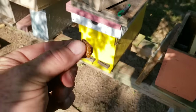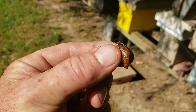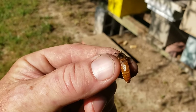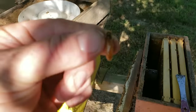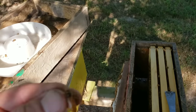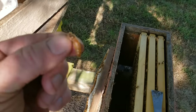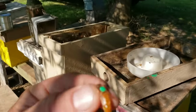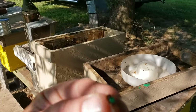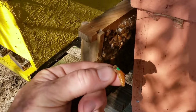Okay, I'm pulling them out and here's the queen — a nice looking big queen. The customer wanted this one marked, so I paused to mark her. Okay, that was fast — she's marked.